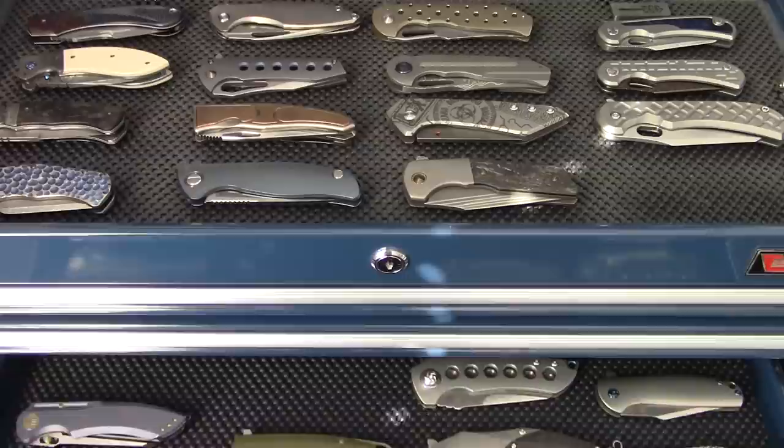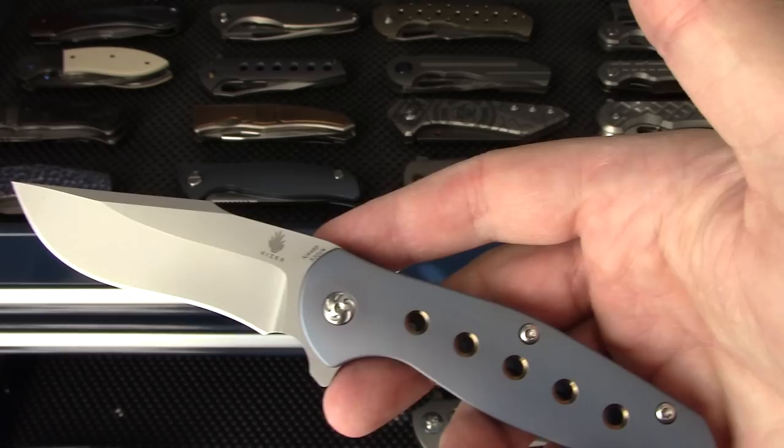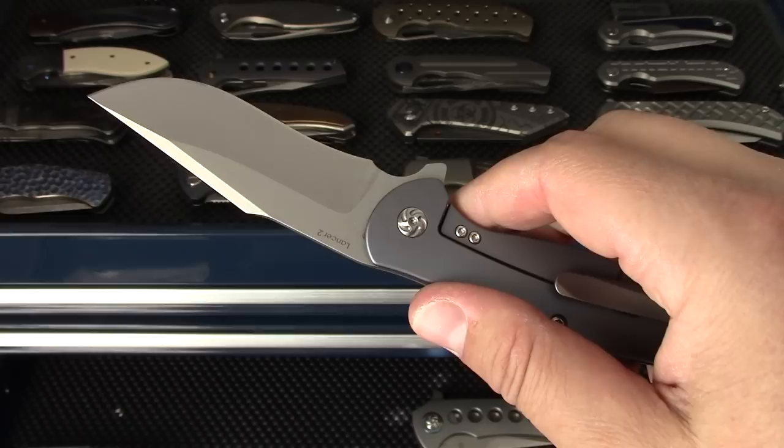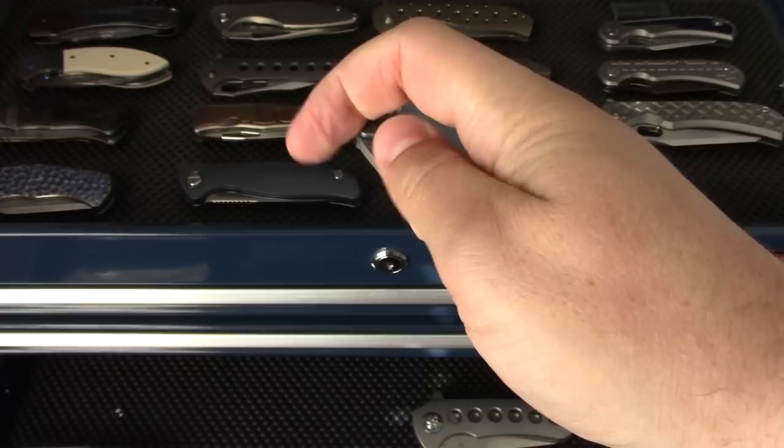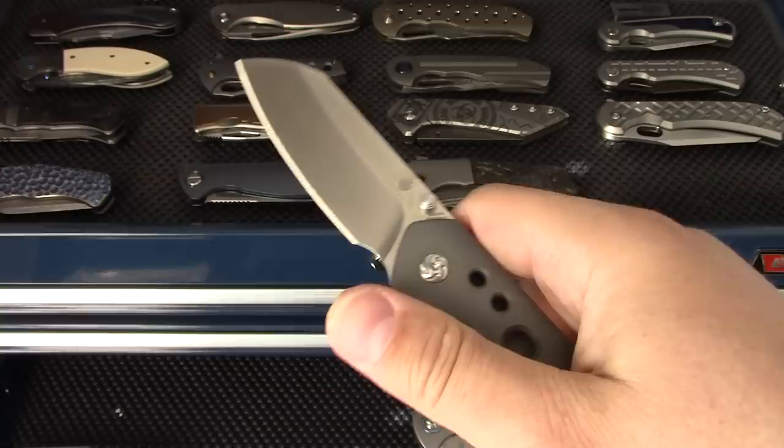Kaiser - Lancer 2, the Vanino and Ray Lacanico collaboration. I think the lines are incredible. The Matt Degnan Guru - Matt's a friend of mine. Really like this model, very well received. This is the thumbstud version; there's a flipper version too. It runs on bearings, a nice little EDC.